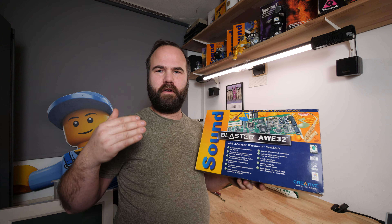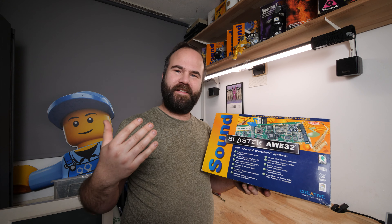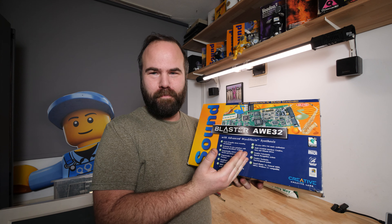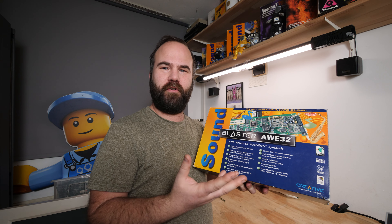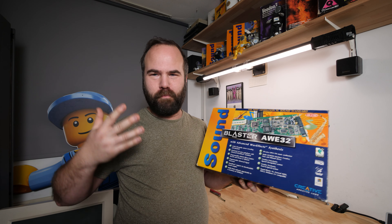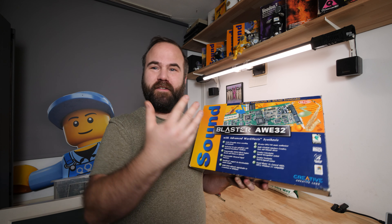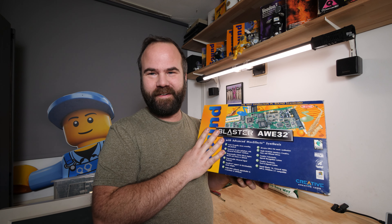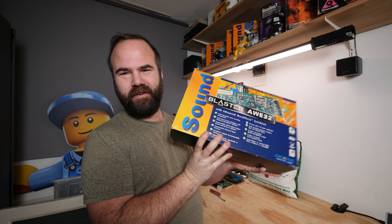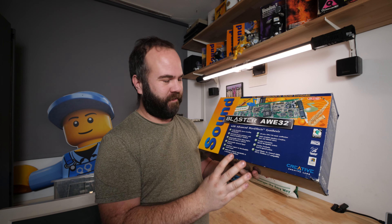I never got an AWE32 myself because I bought brand new an AWE64 SE — like the budget version — but still great MIDI, great sound, really rich and deep MIDI sounds. The AWE32 and AWE64 are in my opinion the sound card to get for a DOS machine. A lot of people like the Gravis Ultrasounds or other brands, but personally for me, how I experienced the machines back in the day, Sound Blaster is the way to go. So I'm super happy with this boxed Sound Blaster AWE32 — it's just an amazing find.